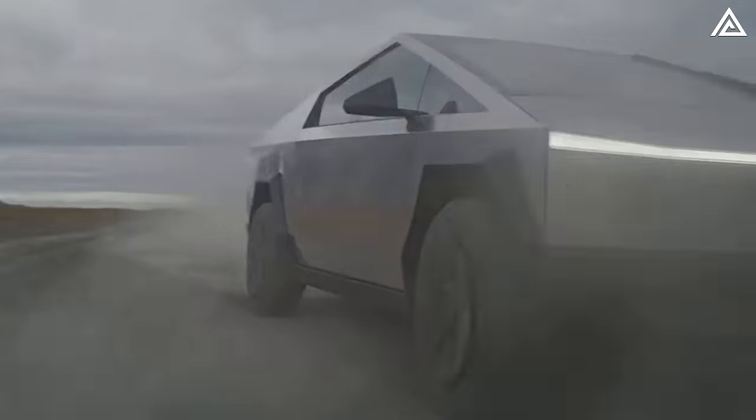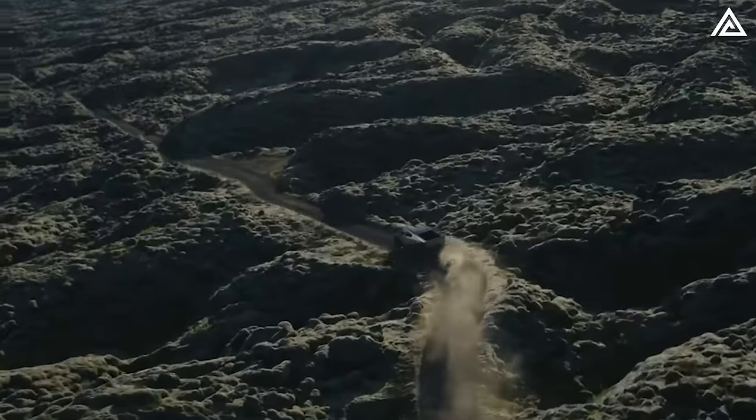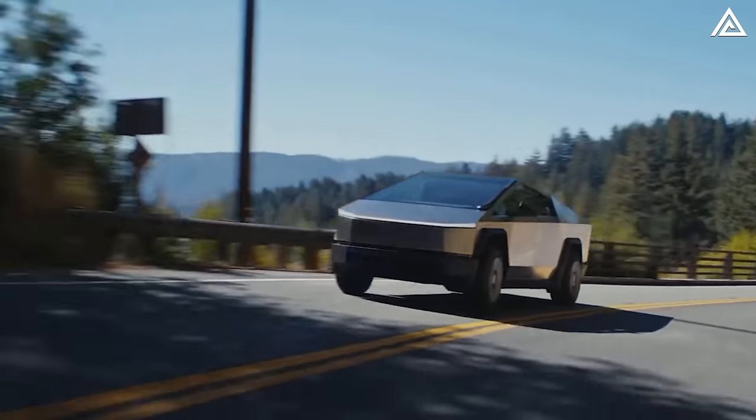Elon Musk himself highlighted this at the official delivery event recently, noting: 'It has locking differentials, rear torque vectoring, and the crazy thing is they'll do this all in comfort.'